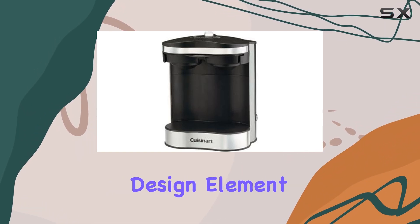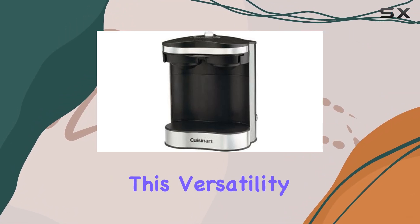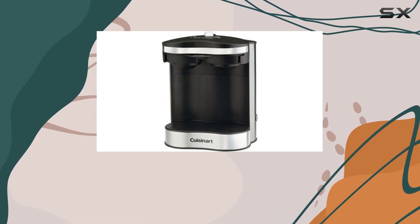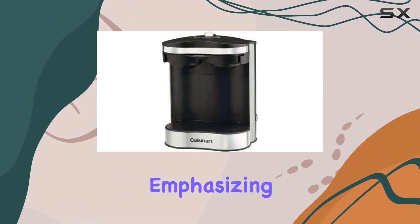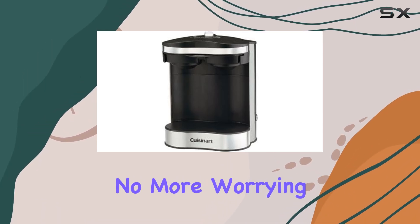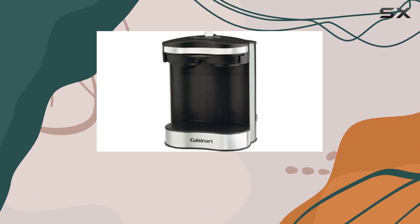Another thoughtful design element is its ability to fit mugs or cups up to 5 inches tall. This versatility means whether you're in the mood for a quick espresso shot or a full cup of coffee to start your day, this machine has you covered. The inclusion of a permanent filter is a standout feature, emphasizing the machine's commitment to sustainability and convenience — no more worrying about running out of paper filters or contributing to unnecessary waste.